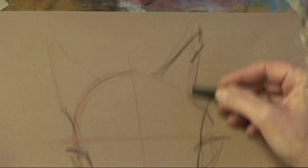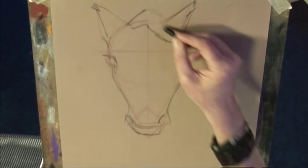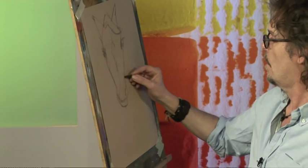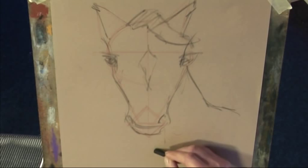We'll add maybe a bit of a forelock coming over here, and a flash down the centre of the nose, perhaps. And if we want to make it look slightly more realistic, we can just add a little bit of a neck and some shoulder down there. And you can see how easy it is to begin your own freehand horse portrait.